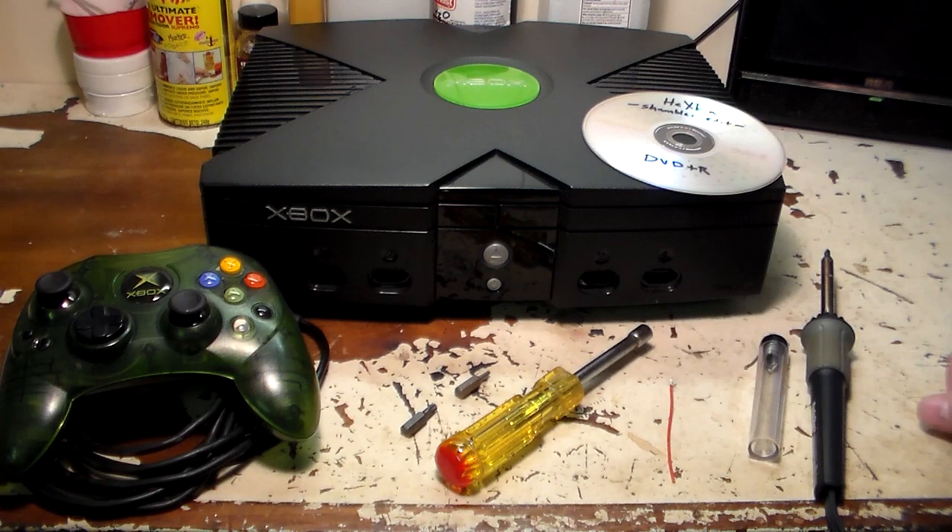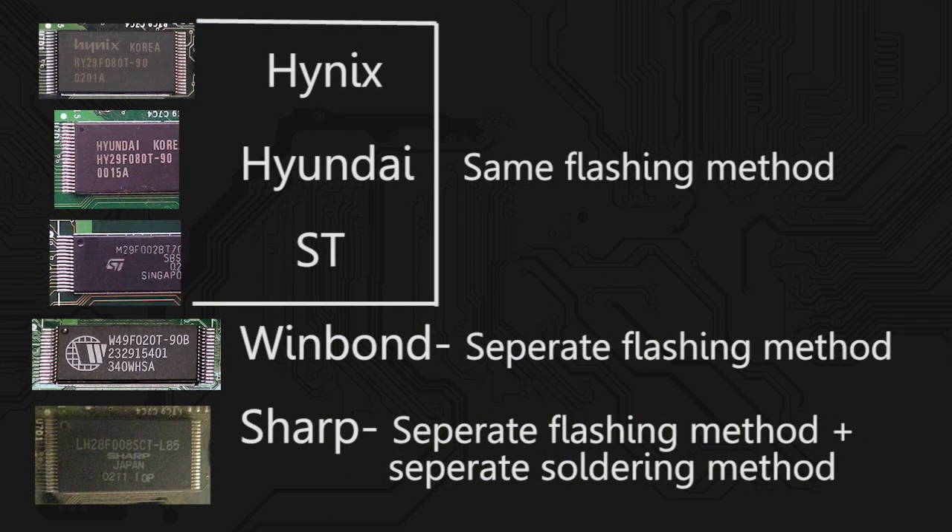Let's go over the different brands of TSOP chips you encounter in an Xbox. They can be divided into three groups. Group one has the Hynix, Hyundai, and ST brand TSOPs — those three chips have the same flashing method and get the same treatment. Group two is the WinBond TSOP, and group three is the Sharp TSOP. There's nothing different between the three group-one brands.